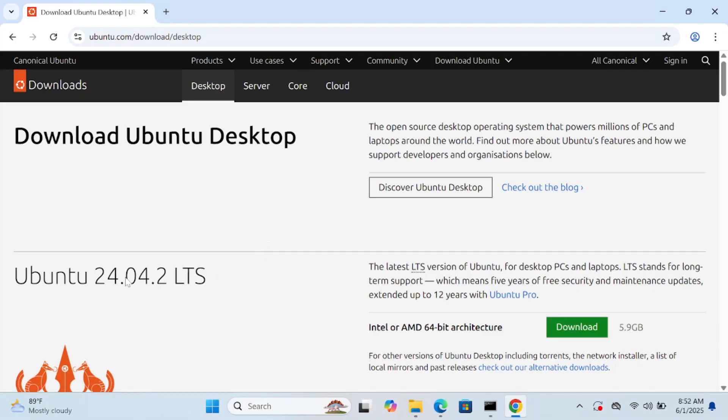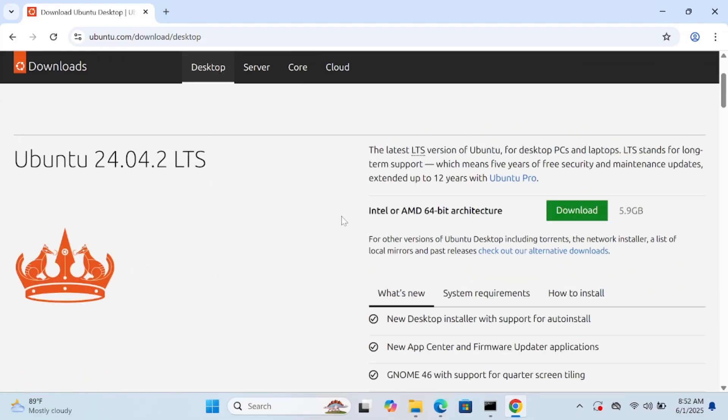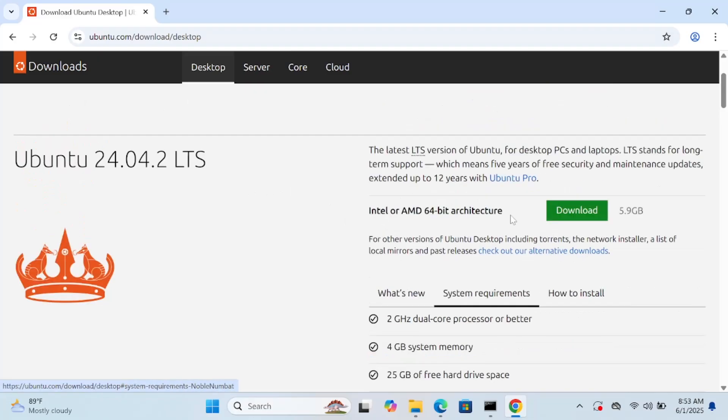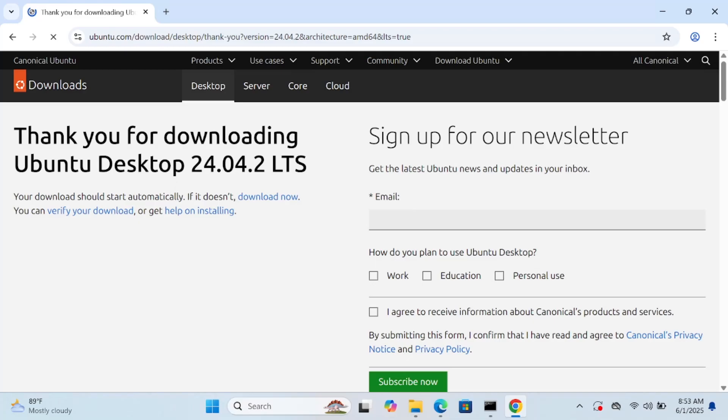This is the LTS version. You can see the system requirements here. Click on the download option and Ubuntu LTS 24.04.2 will begin downloading.